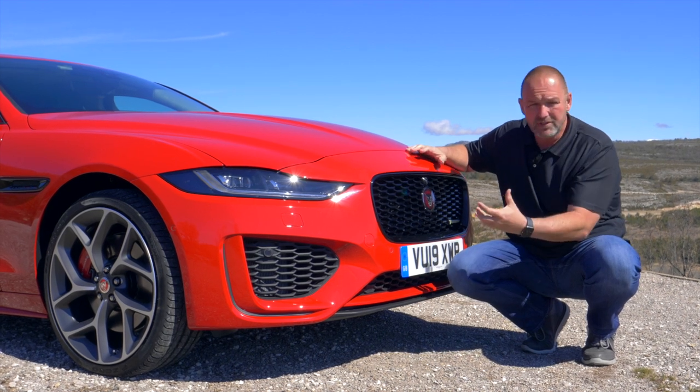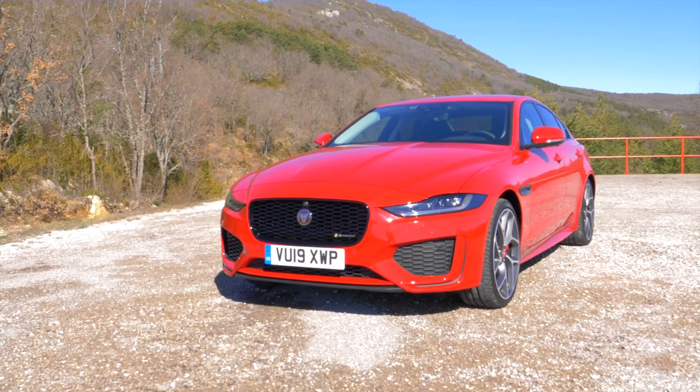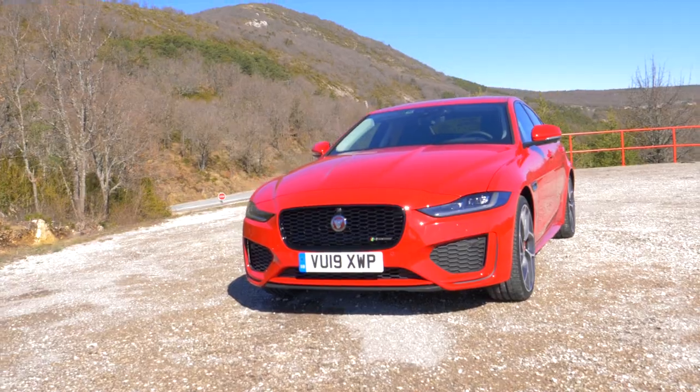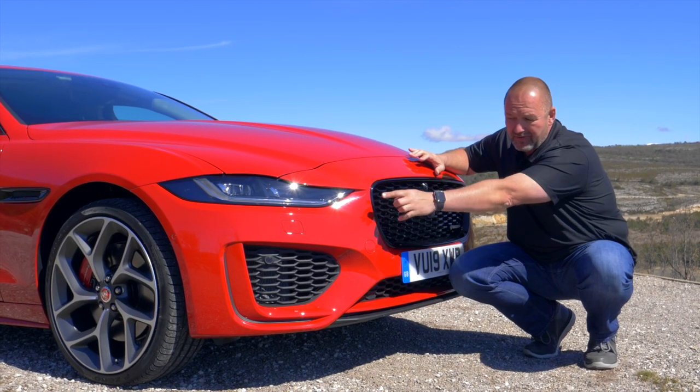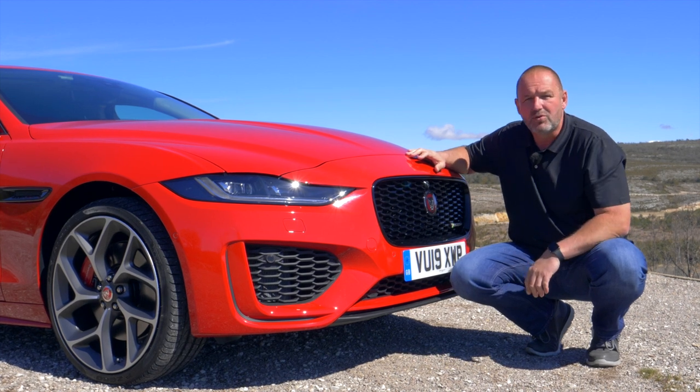To give the car a bit more dynamic feel, there are bigger air intakes. Our car, the P300 with the R-Dynamics package, looks even more sporty with extra black accents and additional flaps at the side of the air intakes to underline the sporty look.